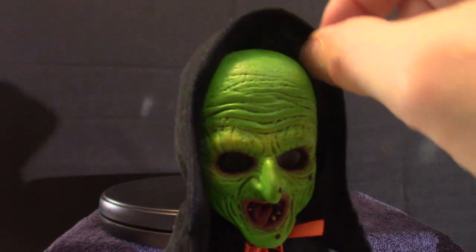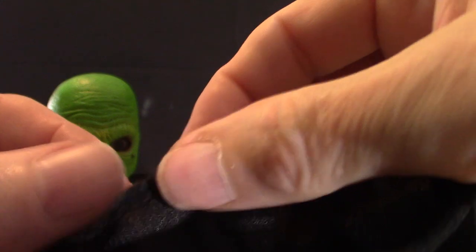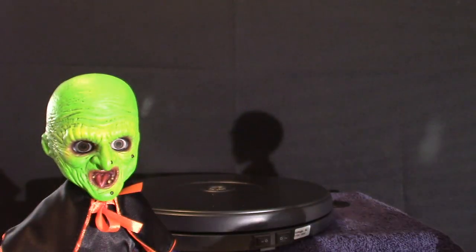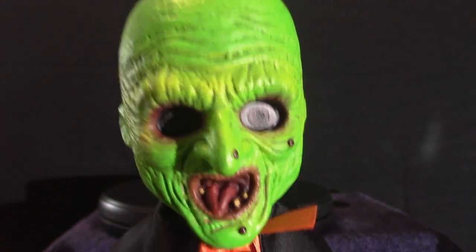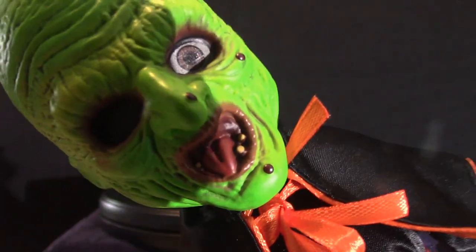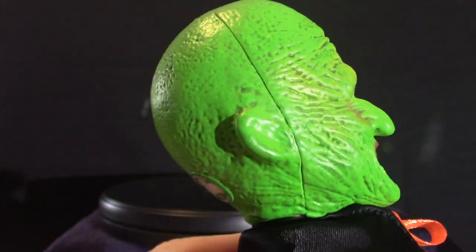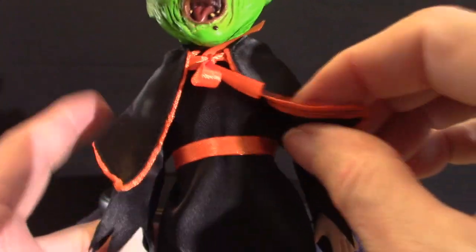Moving on to the Witch. The Witch has a cloak and a hood, and it does come off as you can see. It's got a little bendy wire in it, and you'll notice it does have velcro, so you just put them together and it will hold — you've just got to get it past the ribbons, which is the hardest part. The eyes — turn it sideways — and it's a mouthful of rotten teeth. Again, the shamrock, and there's a nice little split in the back of the mask. She's little Miss Greenie.